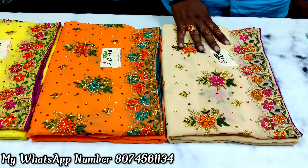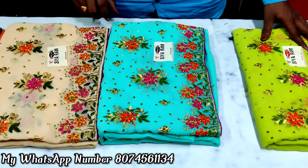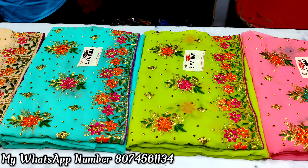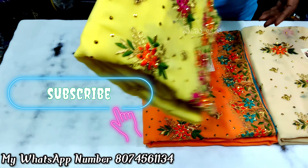Hi friends, welcome back to Vinithecher Tutorials channel. It was a very interesting video. You will see lightweight work series and jetted quality. There are 6 colors in the back. You can open it. This series is about 750 rs.